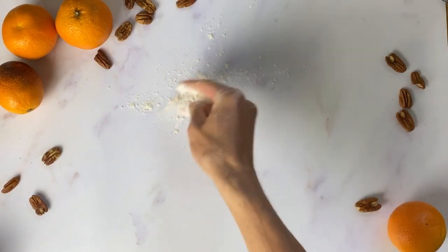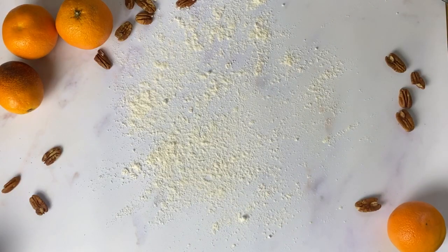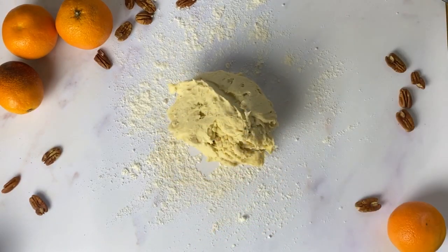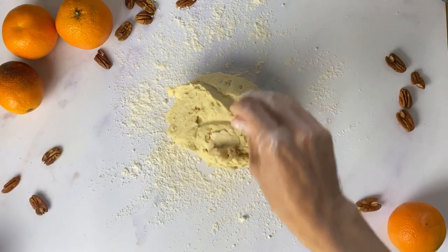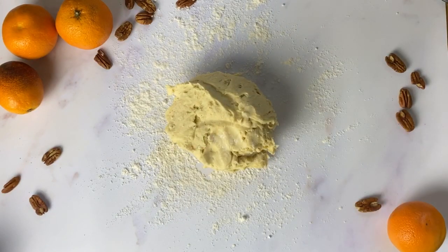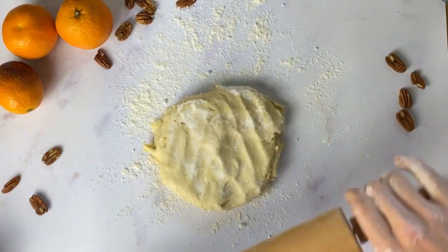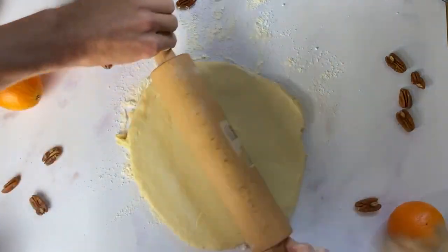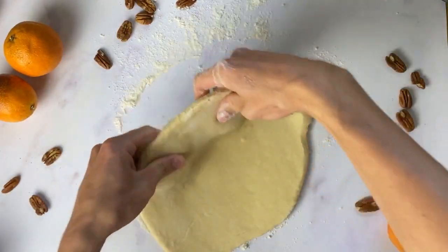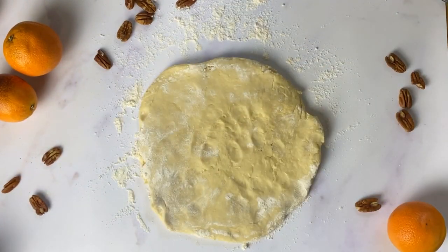We're going to tip it out onto a floured surface and just work it a little bit — bring it all together. I'm going to work it into a disc, about the size of a large plate, and about one to two centimetres thick. And we're going to wrap it and put it in the fridge for at least two hours.